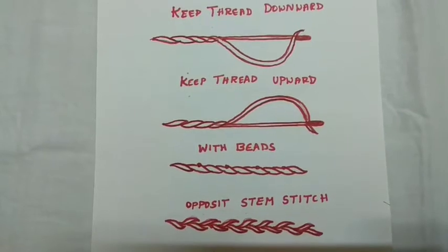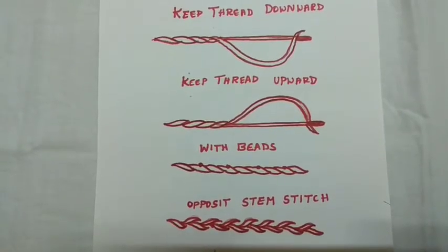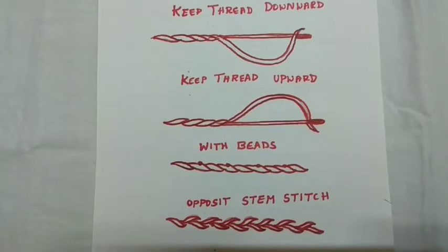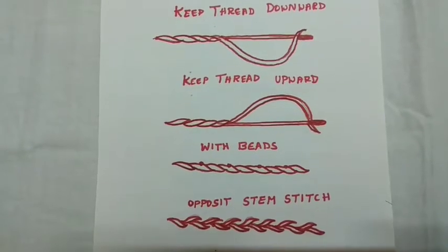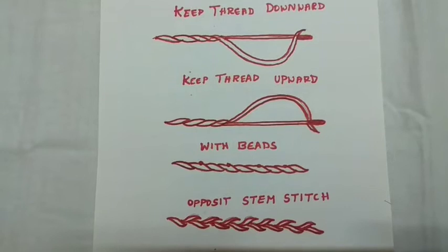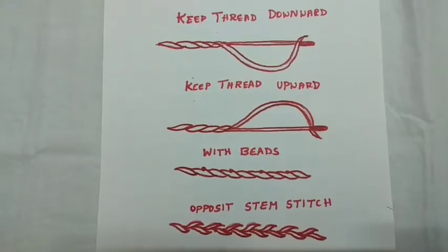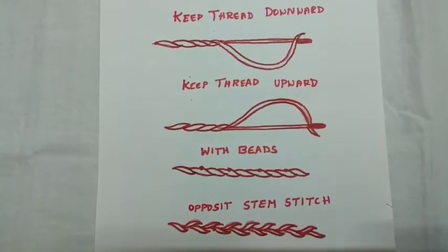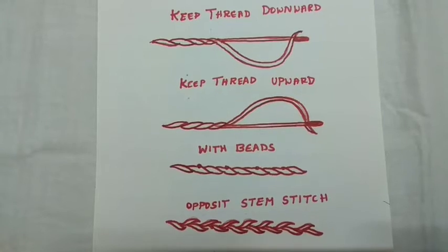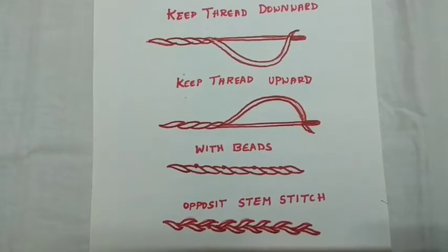The last one is opposite stem stitch, also called alternate stem stitch. Only the thread position changes here. Once you keep the thread position upward, then for the next stitch you change the thread position downward — upward, downward, upward, downward — alternately you change the thread position. Simply, it gives a very elegant look.